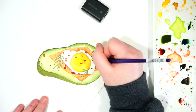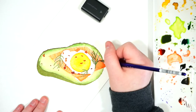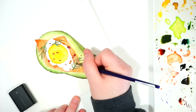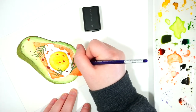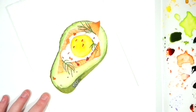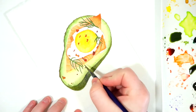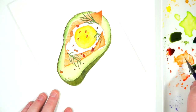Since the herb sprigs are really thin, I'm not being too careful about all of the little details in them — which was one of the things I didn't have to worry about since it ended up looking more illustrative than realistic. Now I'm going through and darkening all of the areas again, adding a darker line around the edge of the salmon because I want it to have a little bit of a 3D look to it. One thing I didn't do was add a lighter edge just above it, but if you wanted to emphasize that 3D nature, you could do that with your painting.